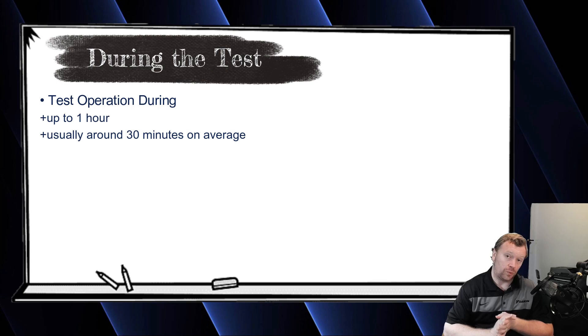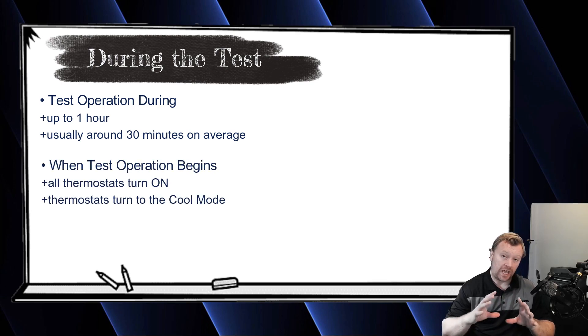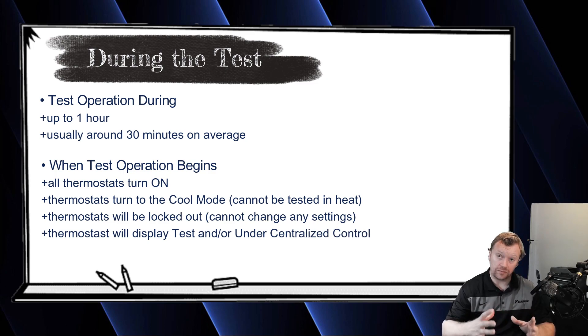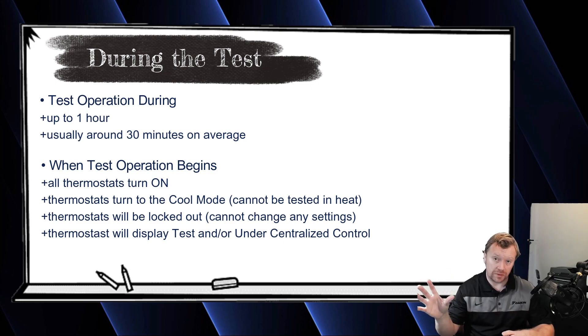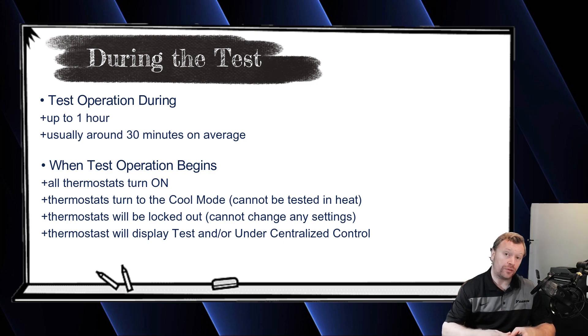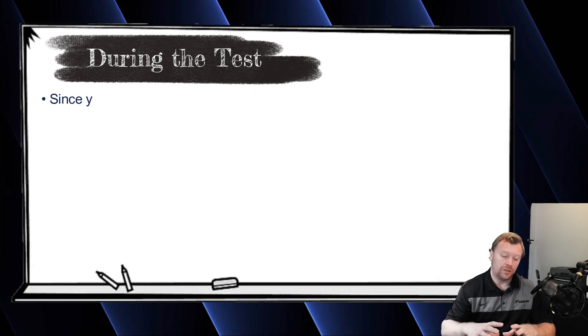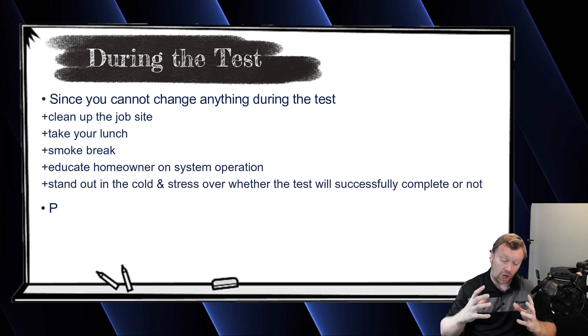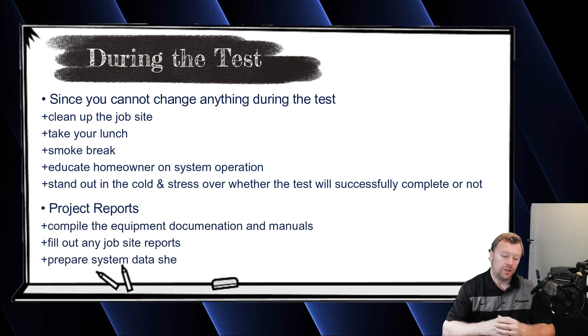When you start the test, all of your thermostats will turn on and they will be tested in cooling mode. The system will never test in heat mode — you can't change this, at least as of recording this video in 2021. The thermostats are also locked out during the test, so you can't do field settings, group addressing, or air net addressing while the system is running the test. For that 30 to 45 minutes, this is your break point — clean up the job site, take a break, go to lunch, collect installation and operation manuals for the end user, do your documentation, record model and serial numbers for warranty. Basically, you've got 45 minutes to an hour to kill time.